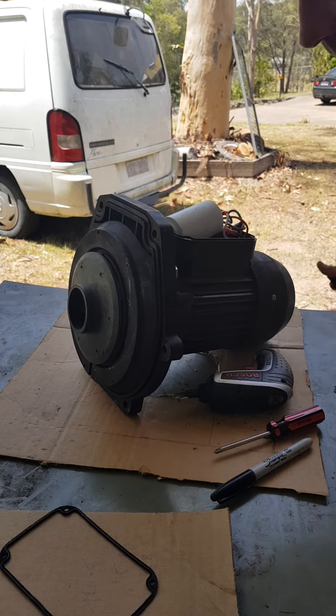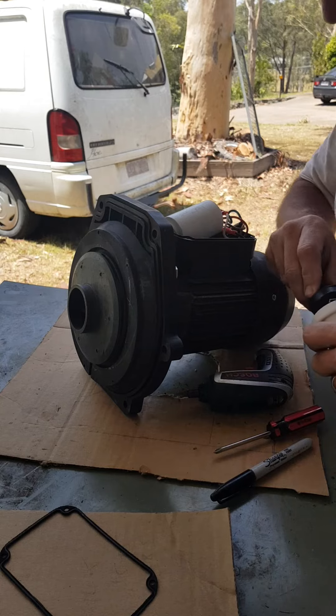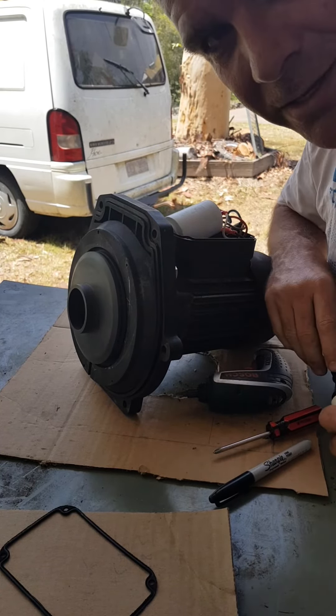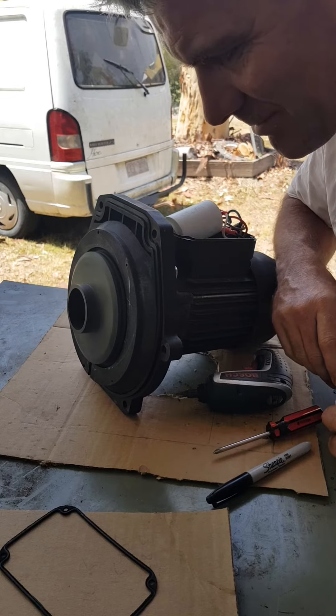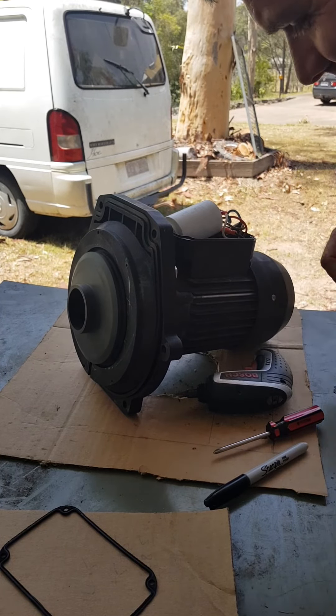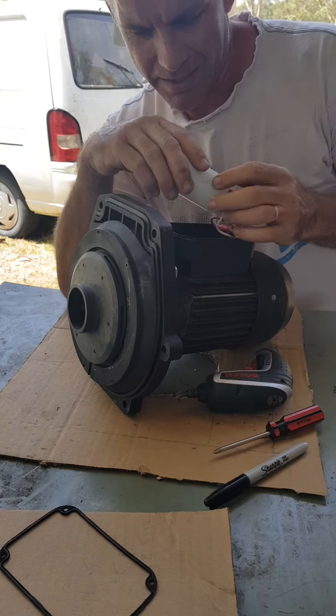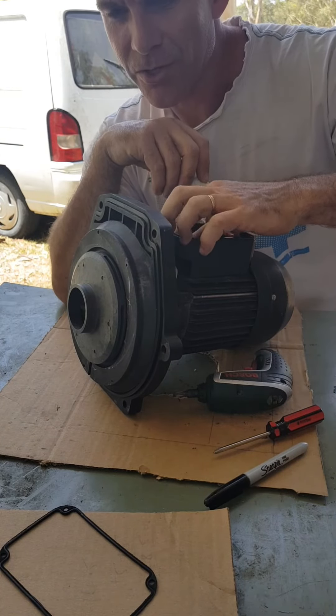I'm not going to put power on again. There we go. Motor fixed. Saved a lot of money. So I hope you can try that. Google is great.